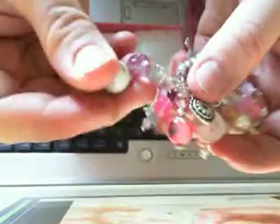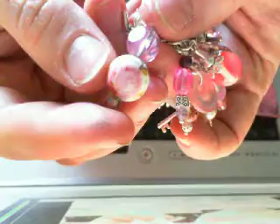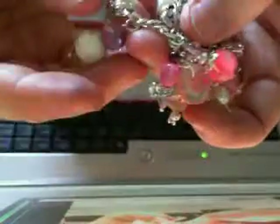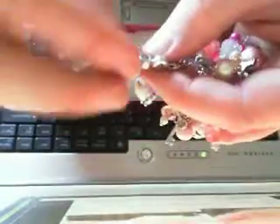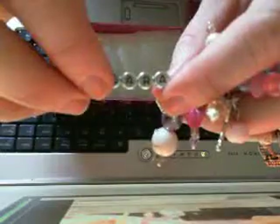And then more beads. And then this is a porcelain bead — I just loved it because it had a flower like that on it. And then I wrote her name on a bead. Cara — because that's who it's for.